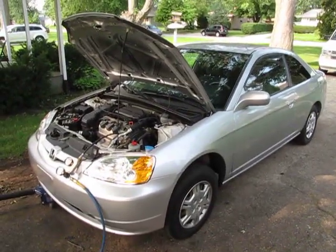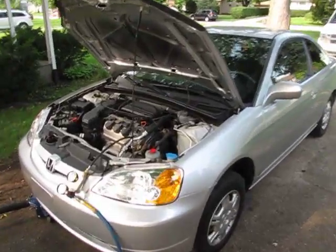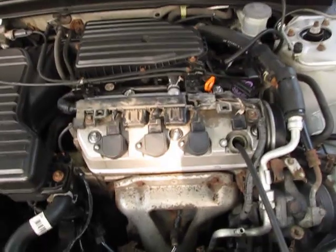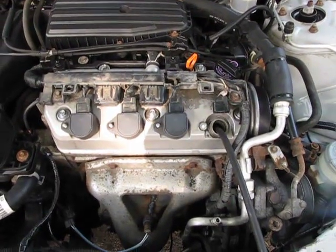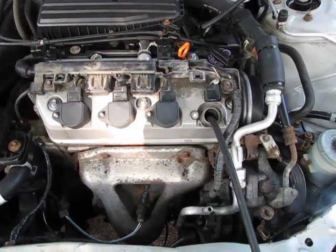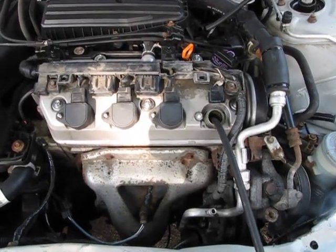This is the subject vehicle, a 2001 Honda Civic with a 1.7 single overhead cam engine. What I noticed with this engine was the cold drivability — it had a dead misfire for about 10 seconds.